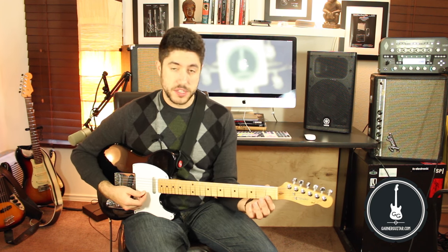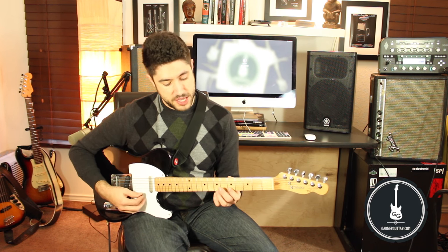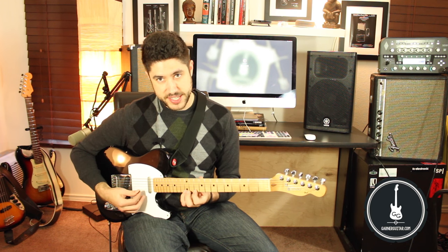We'll go up each string doing this. On the first string, we'll have E, F, G, A, B, C, D, E.